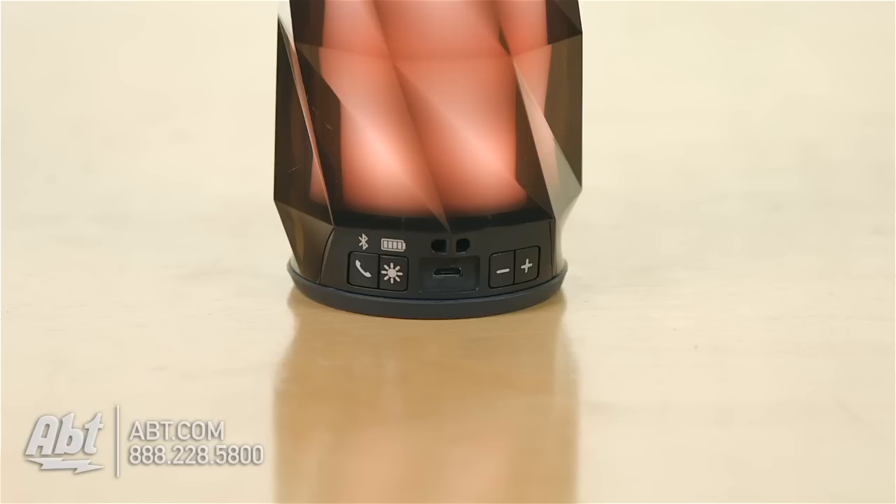On the back you're going to have some buttons: there's one for answering the phone and also linking up through Bluetooth, then you have a light button to change the different lighting modes, then you have the volume up and down, and lastly the USB input to charge the internal battery.